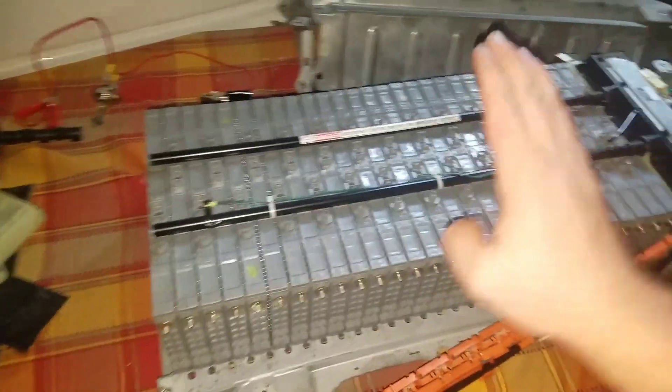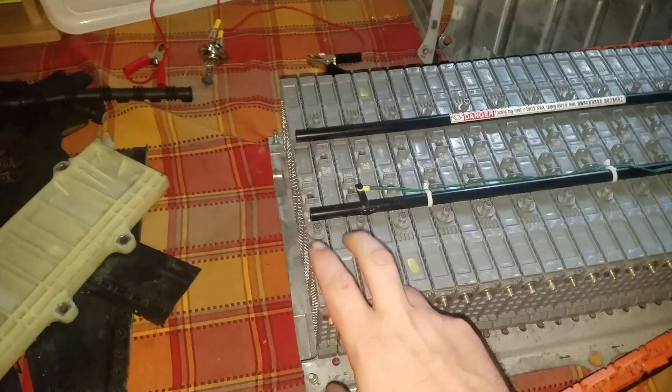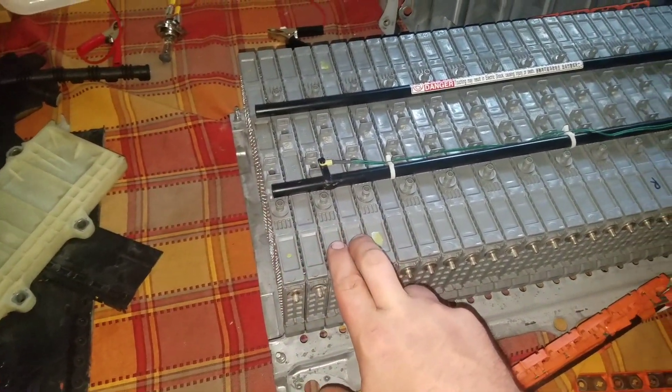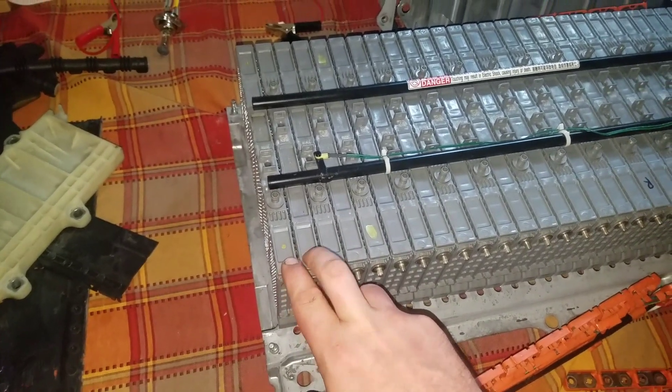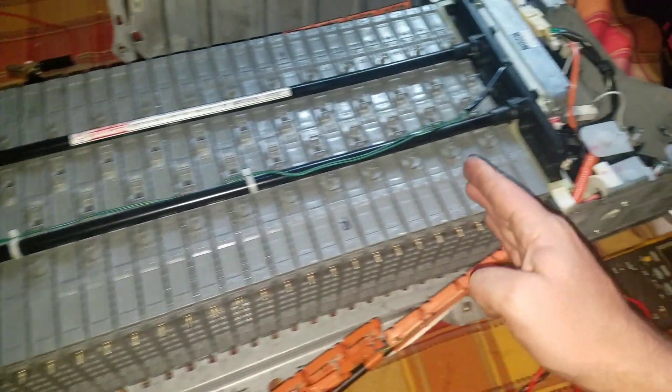Hey y'all, so I've come back, it's another day. Last time I was calling these things banks, but they're actually blocks. Each two cells represents a block, so this would be block 1, block 2, block 3, all the way up through block 14.